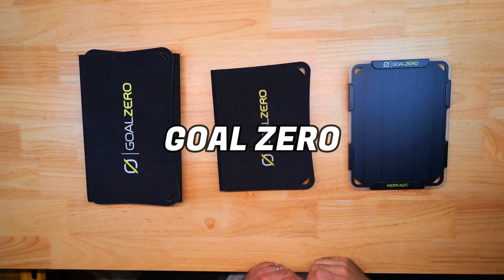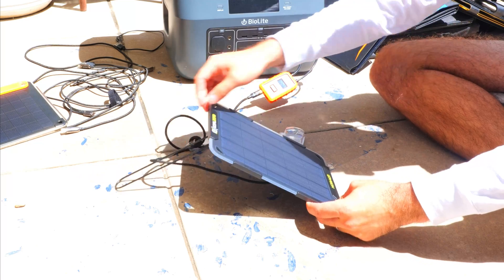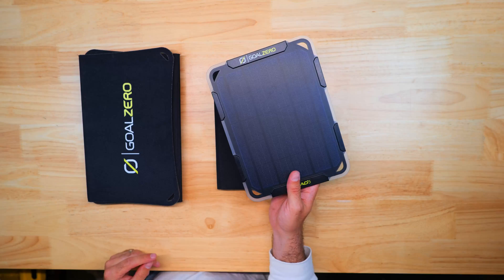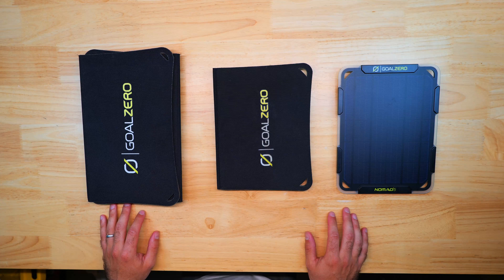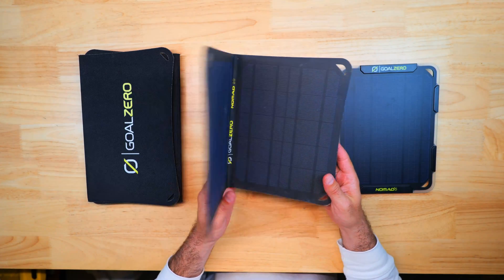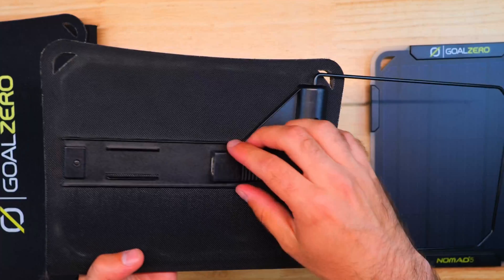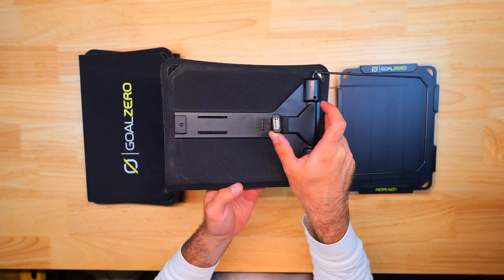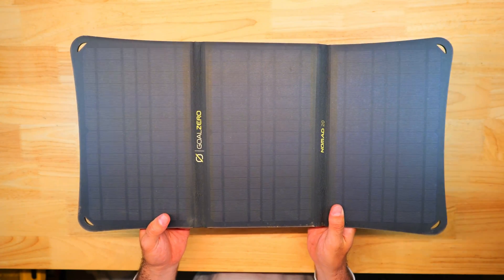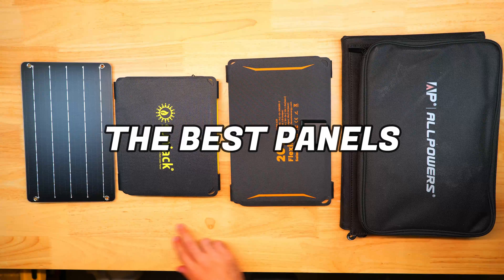I picked up the Goal Zero Nomad 10 and 20 at REI's outlet store used, saving significantly off retail, and paid full price for the Nomad 5 despite the salesperson actively trying to talk me out of it. Goal Zero, BioLite, and EcoFlow are currently the only solar panel brands REI carries. Overall I was disappointed — you pay quite a bit for relatively average performance. The build quality feels solid with built-in kickstands and flexible output ports, but watts per ounce was among the lowest. Check REI's outlet for deals; otherwise I'd recommend a different brand.